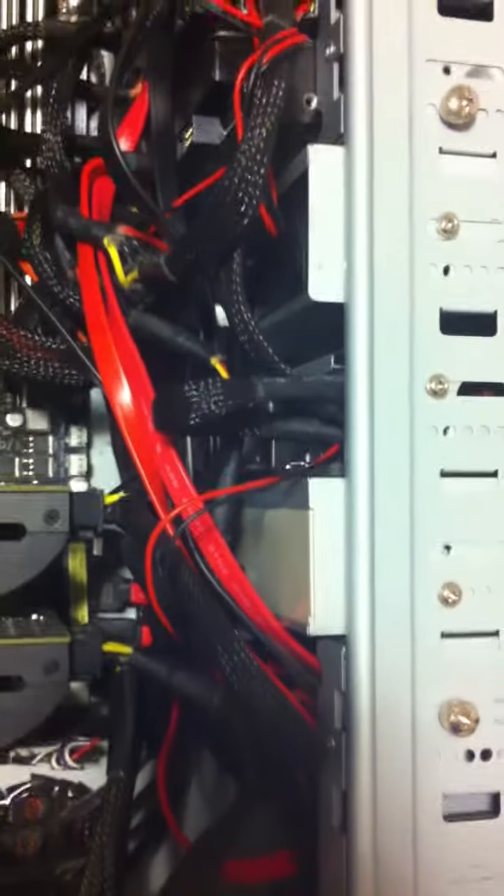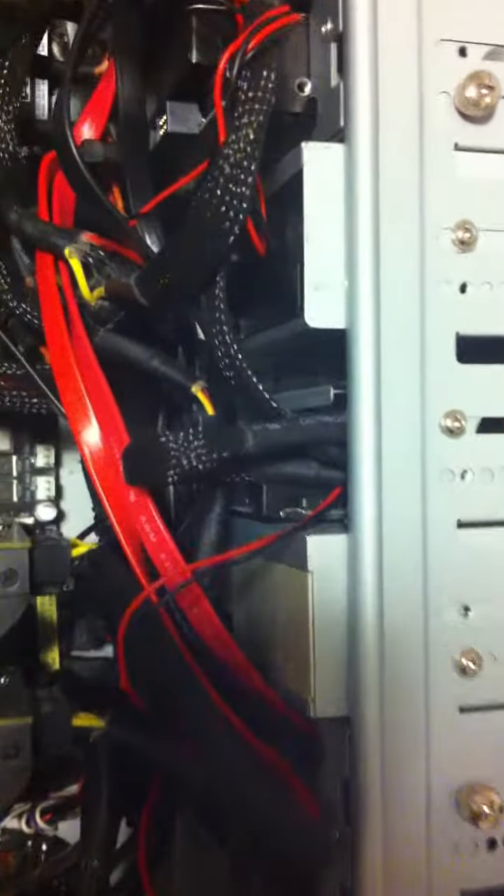We've got a couple 2TB drives in there, all SATA. I've got a 1TB drive in between, 2 DVD burners, and a 500GB SATA drive that I use for the operating system.